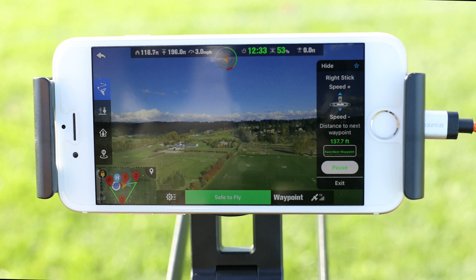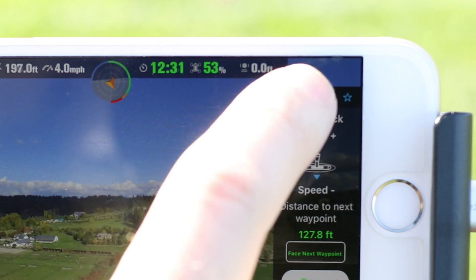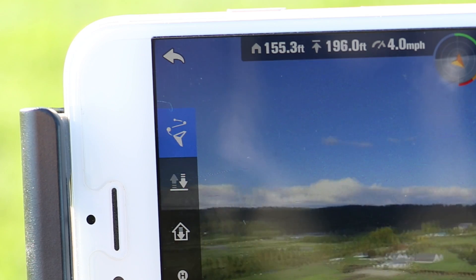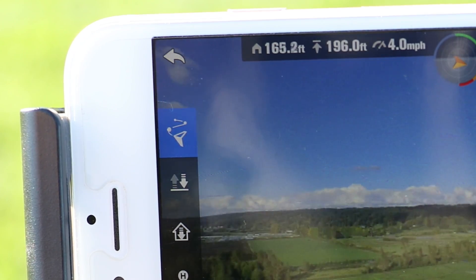You can hide the waypoint menu at any time by tapping hide at the top of the menu. To reopen this menu, tap on the fly icon that's highlighted blue and it will reopen. You should now be familiar with the waypoint feature on your X-Star drone. Thanks for watching and fly safe.